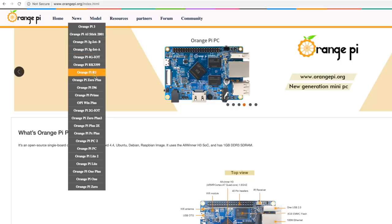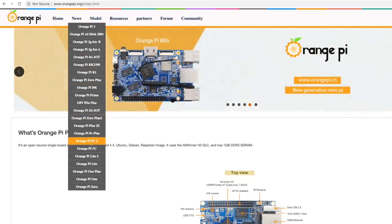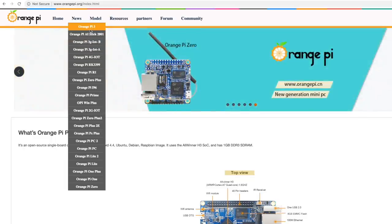The Orange Pi boards have been around for a little while now. I actually own a few of them — I've only done a review on one or two, but I own about four of them. The others have just kind of been sitting because of performance issues. Taking a look at the product list, they've been pumping these things out — there are a lot of them available.